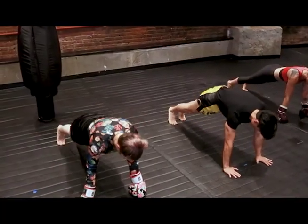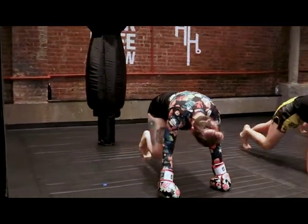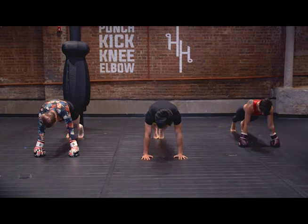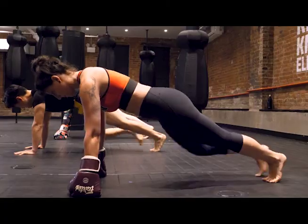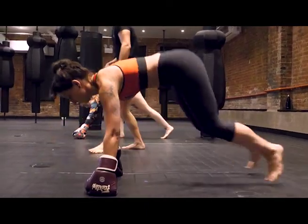We're gonna stay in plank position and from here just do knee to elbow — five on each side. One, two, three, four, five on each side. Go ahead and come on up to standing.